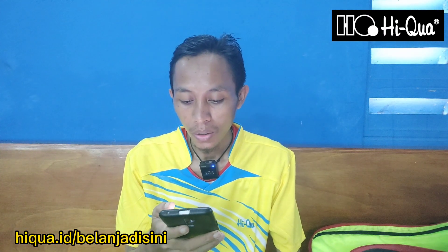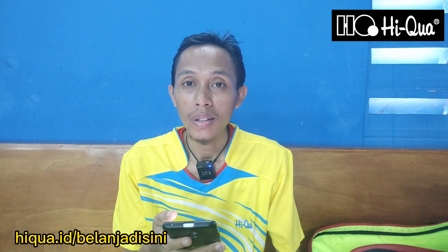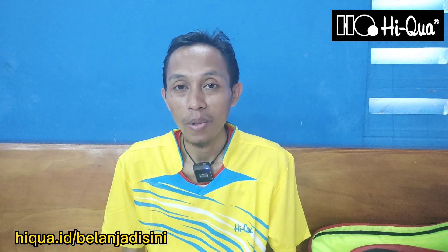Bagi teman-teman yang ingin membeli sepatu Haikwa Duramax V2, bisa belanja di link haikwa.id. Pakai produk lokal, cintai produk lokal. Hanya Haikwa.